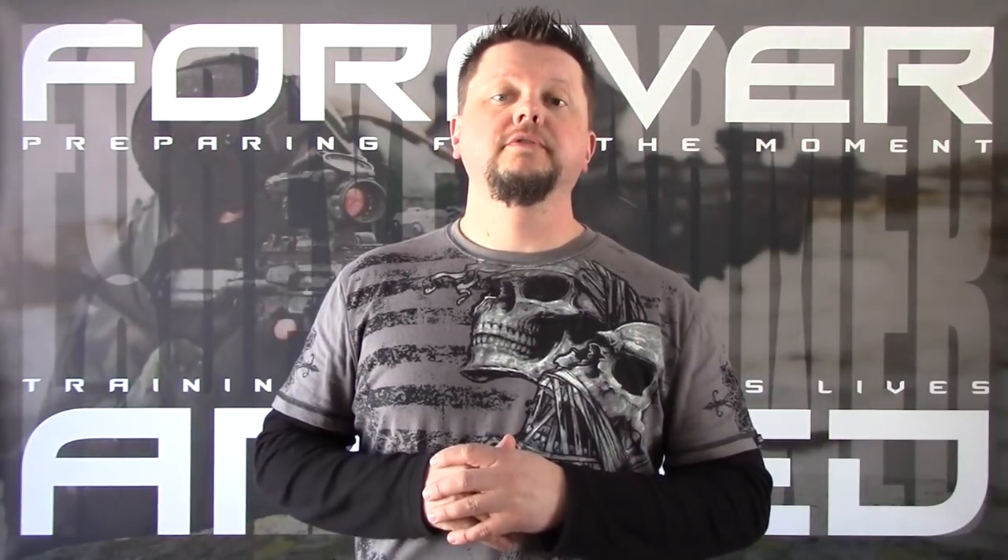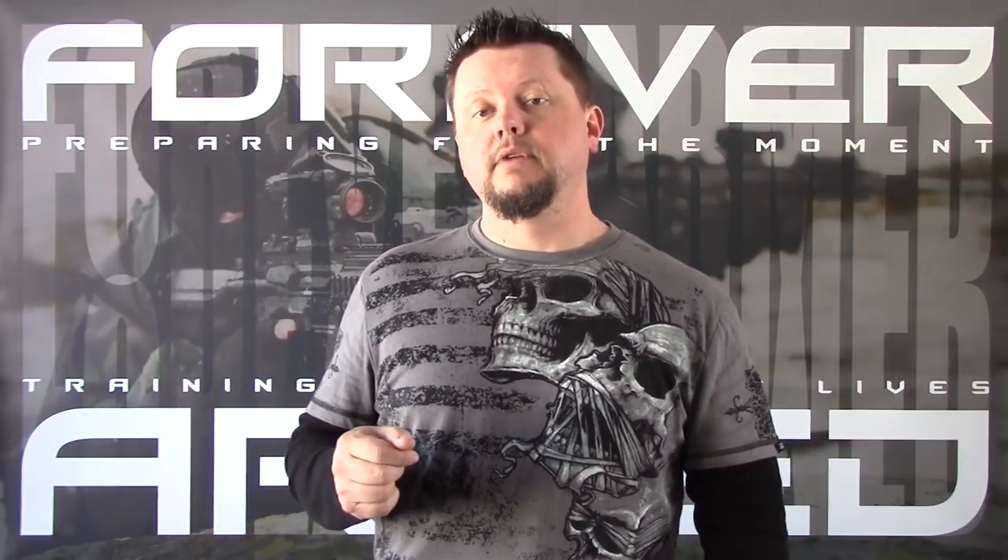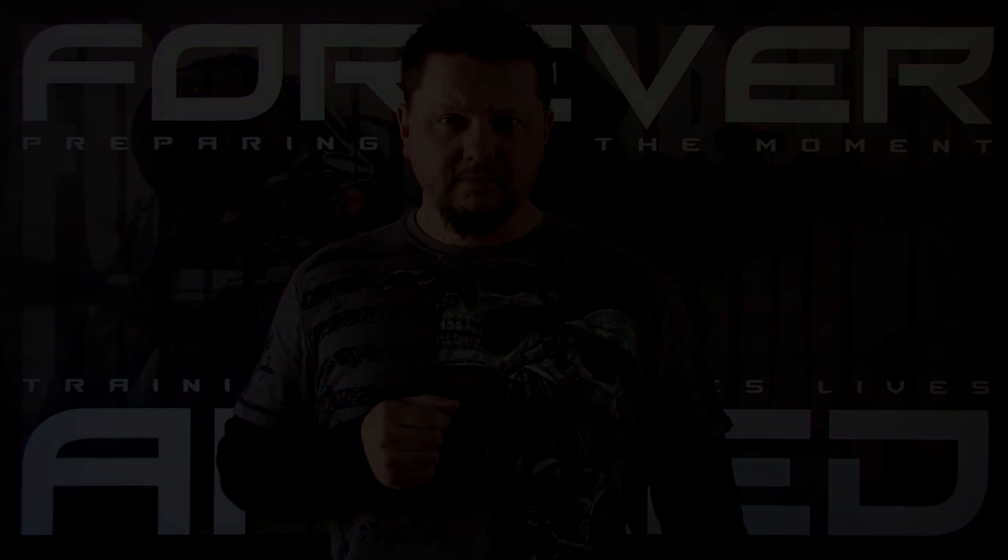That is it for Shooting Fundamentals. Please like and share this video and subscribe to my channel. This is Scott with Forever Armed, reminding you to be ready for the moment — you must train for the moment.